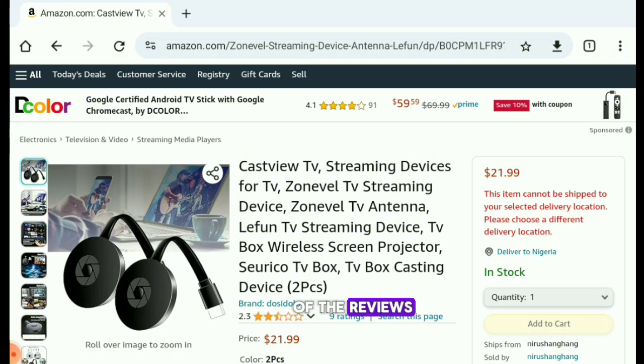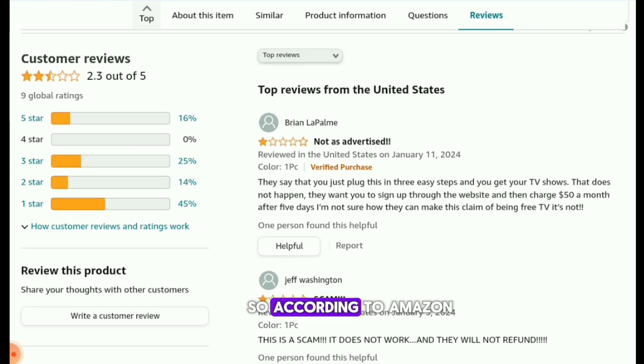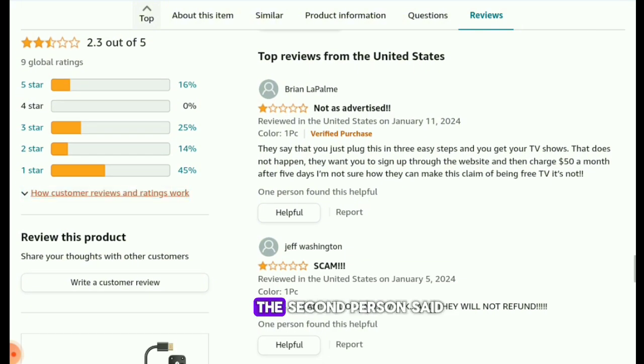Let's look at some of the reviews from customers who actually bought this product. According to Amazon, there are about two real reviews created by real individuals, and both of those are one-star reviews. The first person said the product is not as advertised, and the second person said the product is a scam. These are two different people from the United States who both claim this product doesn't work and is not as advertised.